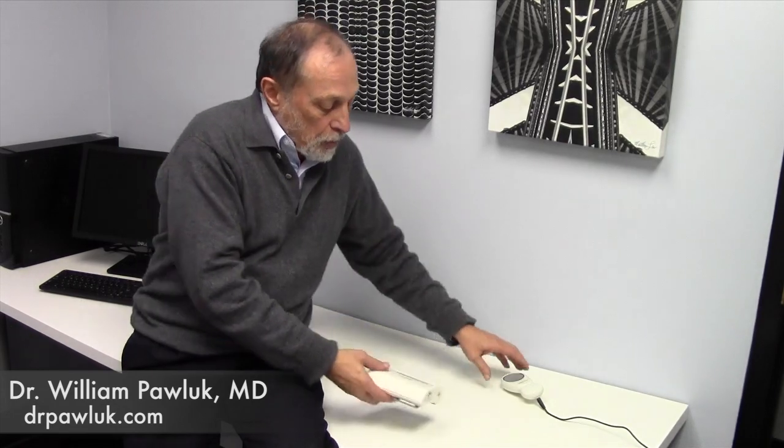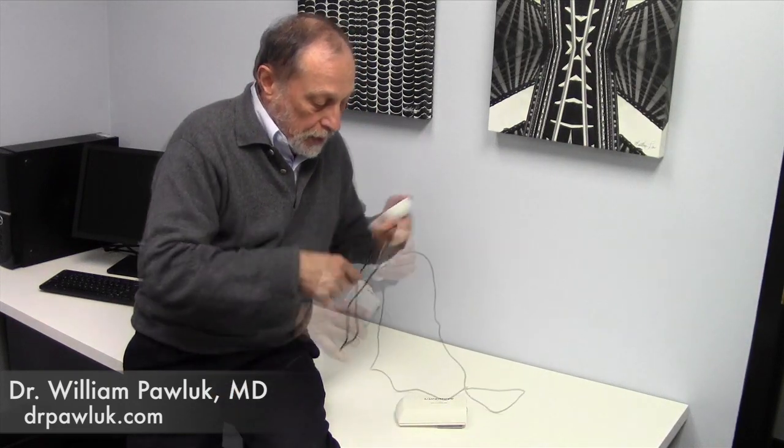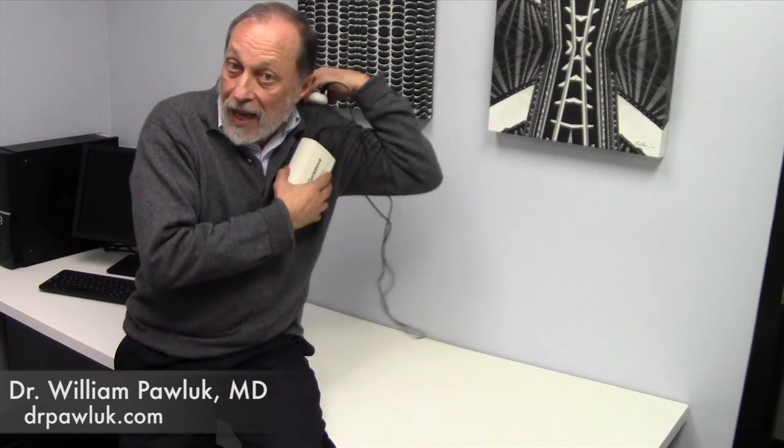It also comes with a probe applicator, which can be used simultaneously with the Cura Move device — it plugs in and they can be run simultaneously. So you can actually put them across a joint, across a shoulder front to back, treat two shoulders at the same time, two knees at the same time. Two different locations can be treated simultaneously.